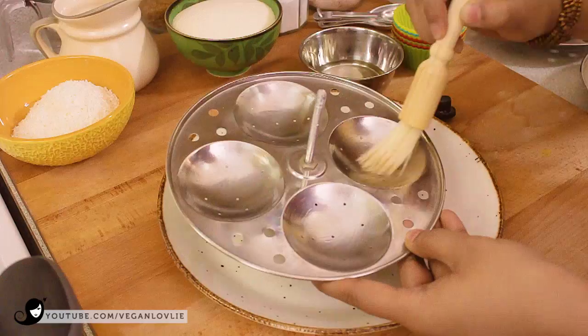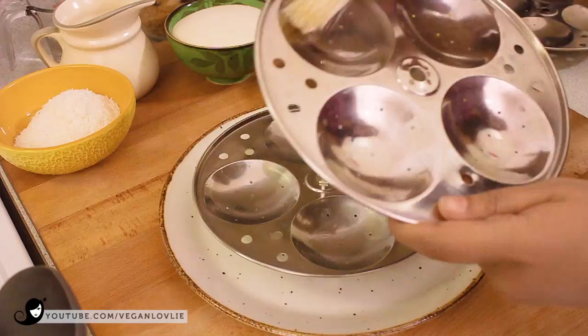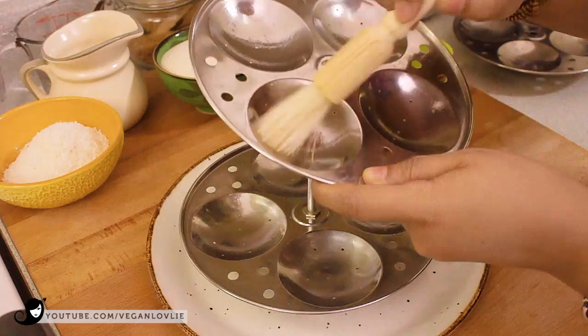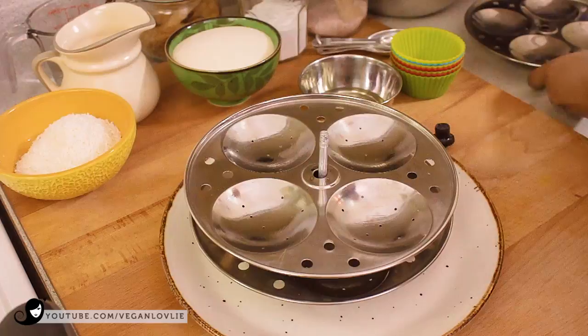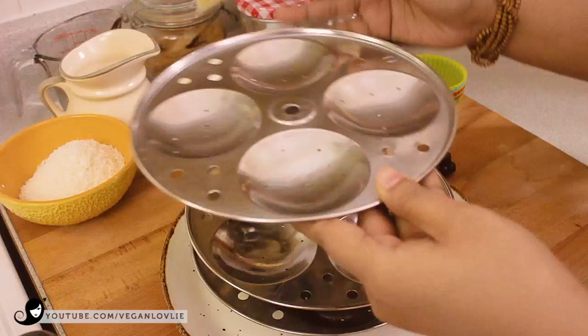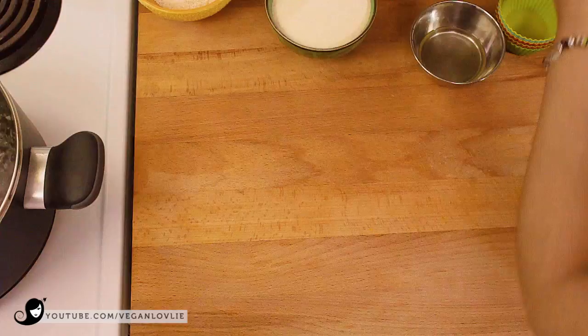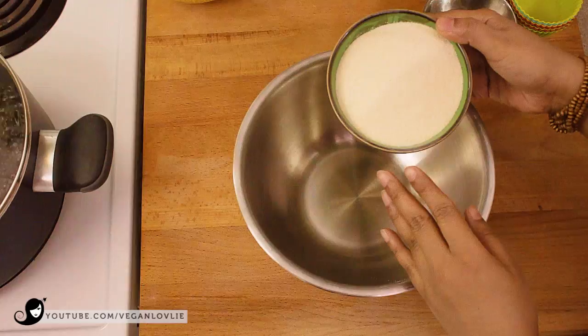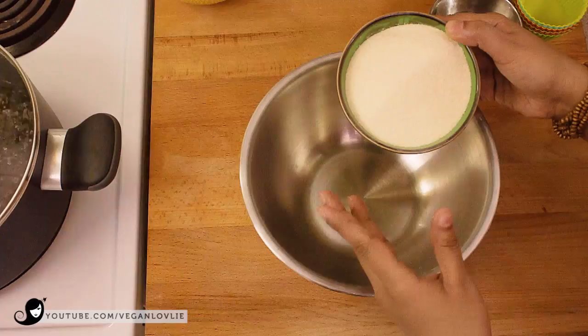These are idli moulds. You can find them in Indian grocery stores — some of them carry those moulds — or you can also buy them online. I'll leave a few links down below in the description if you want to get them online. If you're using the silicone liners then you don't need to grease them. So now I'm going to set this aside and prepare the batter. In a mixing bowl we're going to add all the ingredients. This is semolina flour — fine semolina. You can find semolina in fine, medium or coarse; I'm using fine.